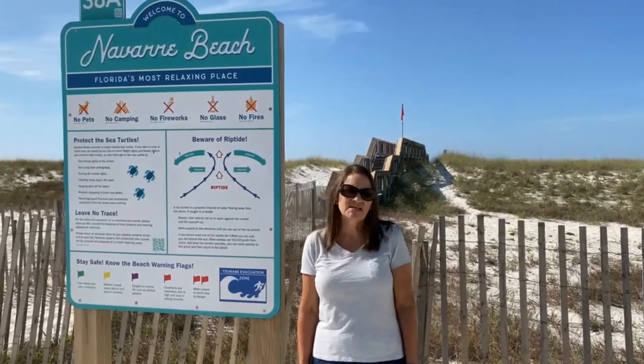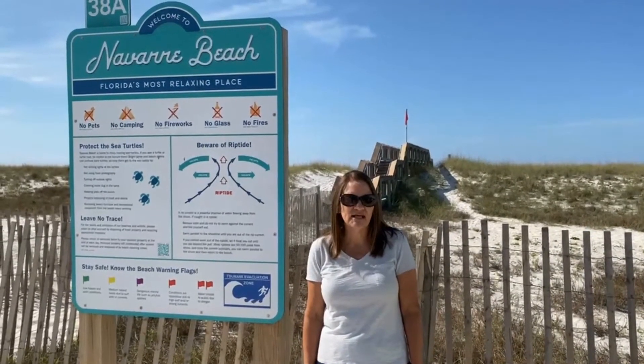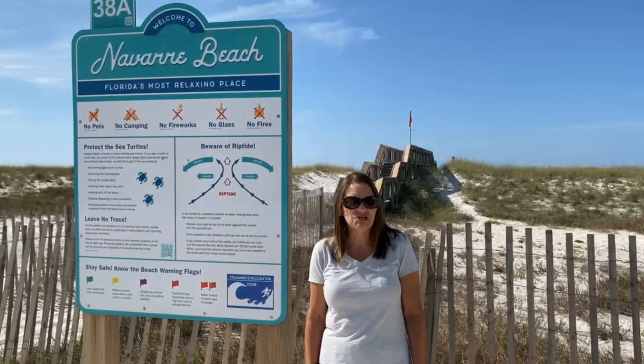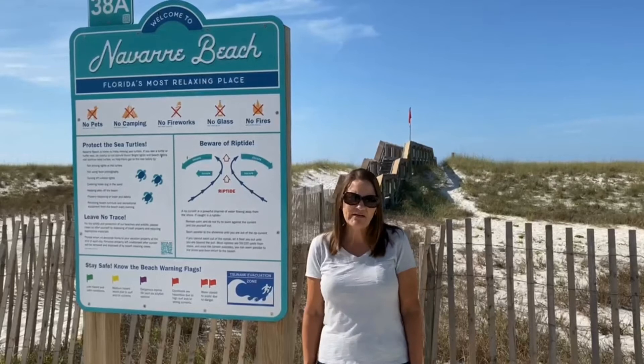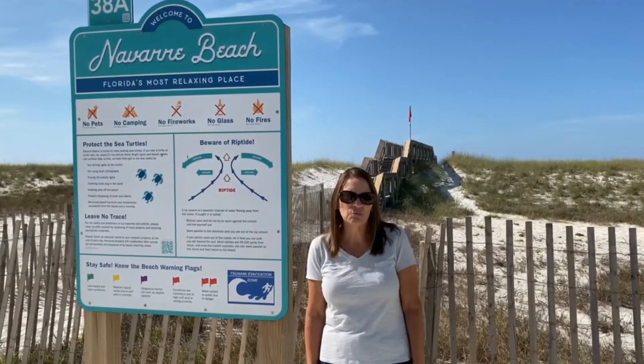If you do get caught in a rip current, don't tire yourself out and fight against the ocean. Swim parallel to the beach until you are no longer in the current, at which point you will be able to swim back to shore. I've included the rip current chart below for more information.